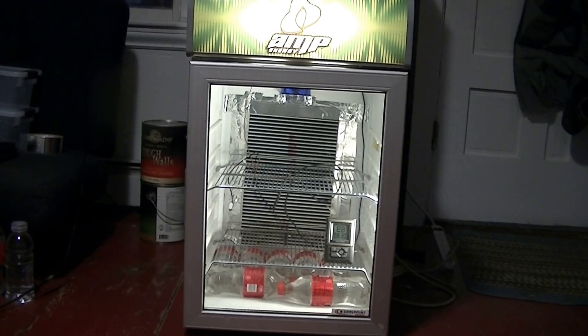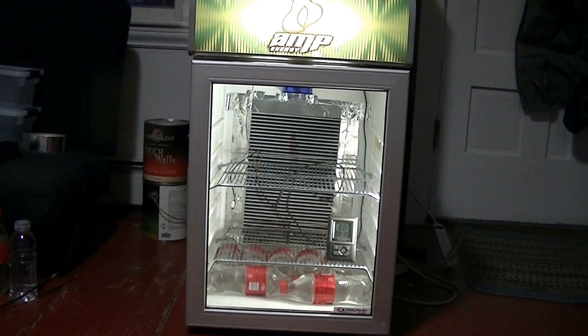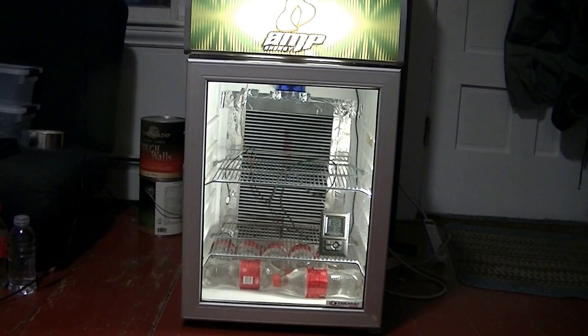Everything's working so far. It's been running for 24 hours and I haven't gotten any temperature fluctuations at all — it's held steady at 88. I'm very pleased with that and hopefully it will continue to go well.